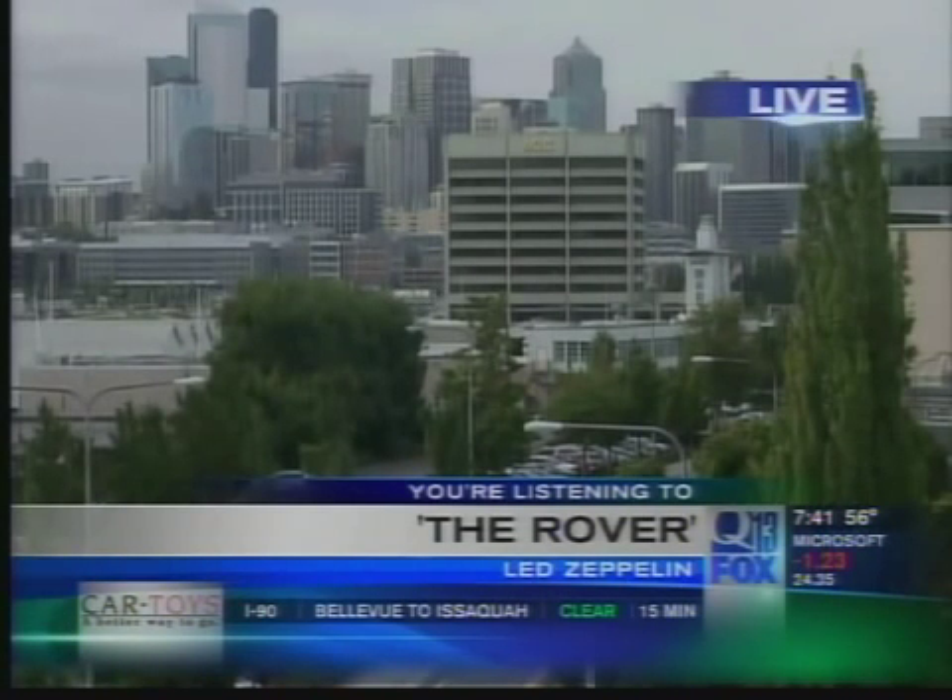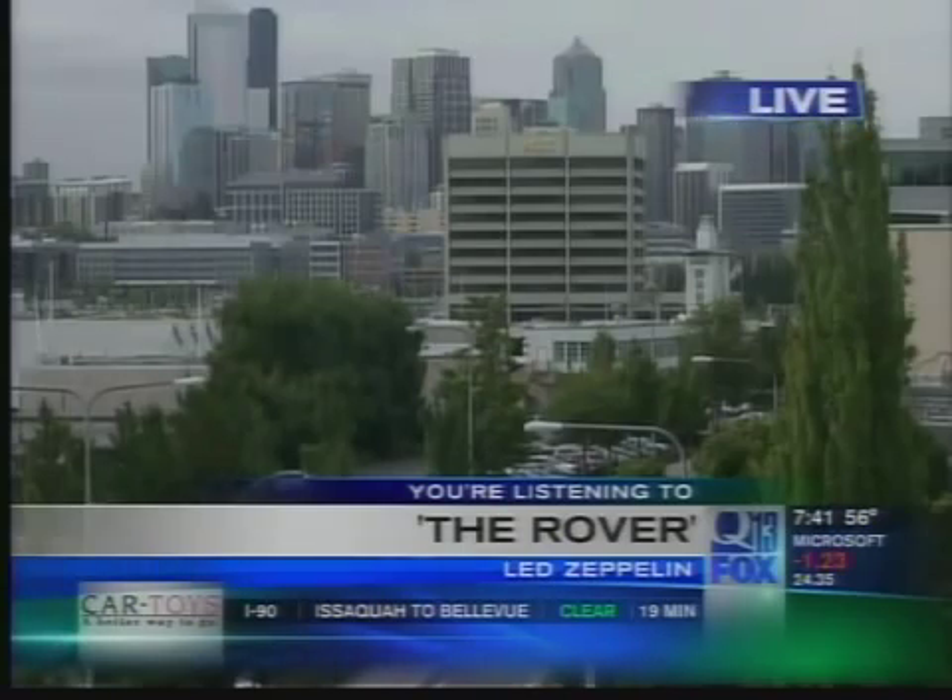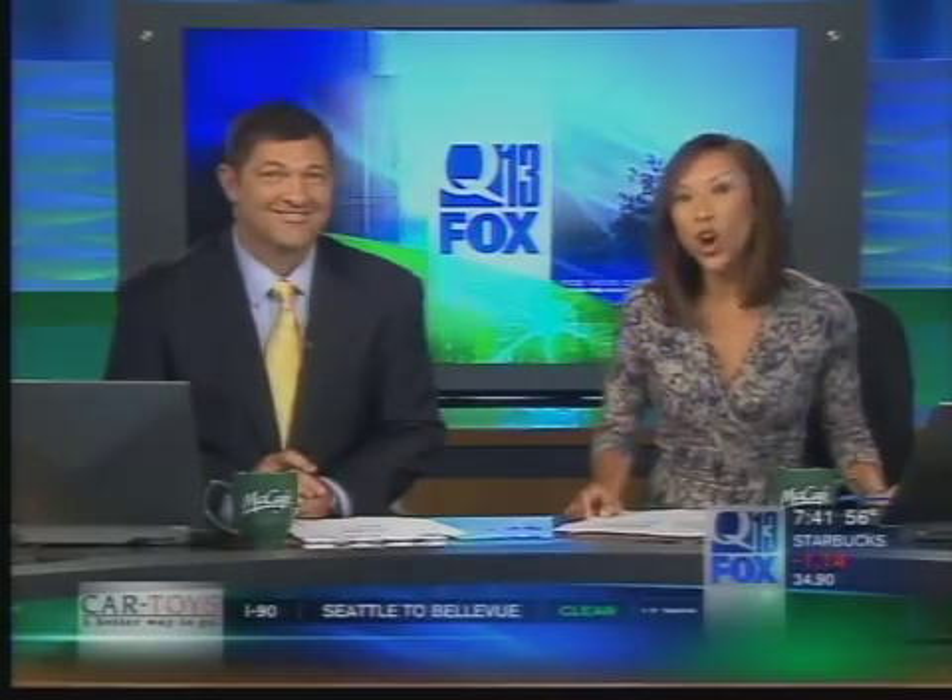Good morning everybody and welcome back to Q13 Fox News This Morning. Time now is 7:41. With school right around the corner, some local teachers are learning a unique way to teach subjects like science, technology, and math. And this may surprise you — they're building guitars. Casey is live from the workshop to explain.